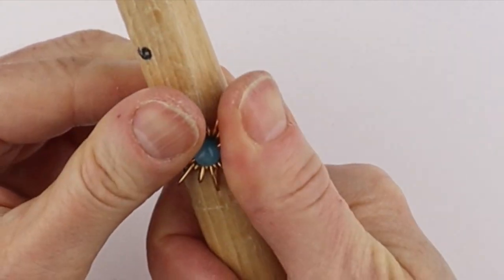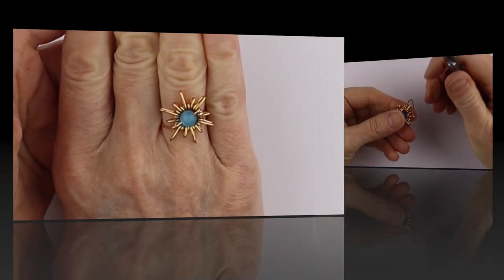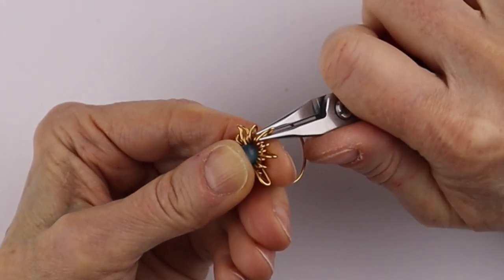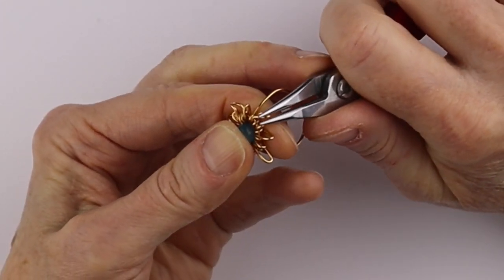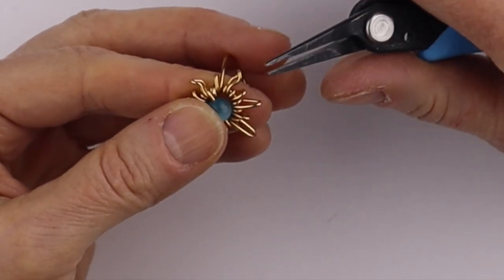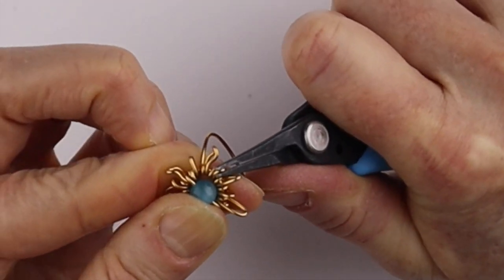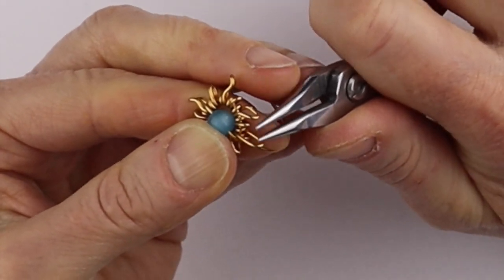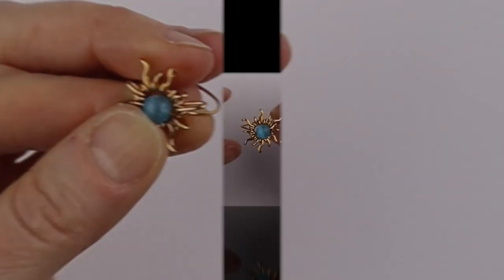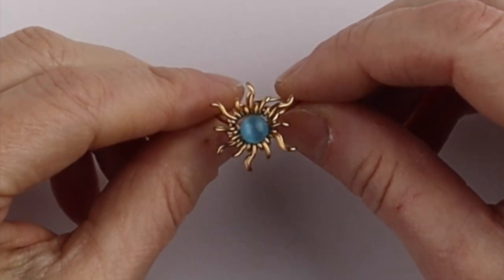And there you have a very beautiful sunshine ring. If you want to make it a little more fancy, just go in with your round nose pliers and you can bend the ray over and up. If you can't access it with the round pliers, get your tweezer nose pliers and just bend it a little bit — bend it over one way, over the other way. This short one, you'll just bend one way. You can see the sunshine has a different look when the rays are wavy.